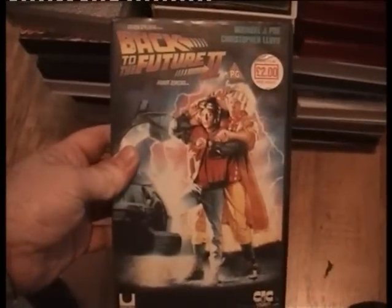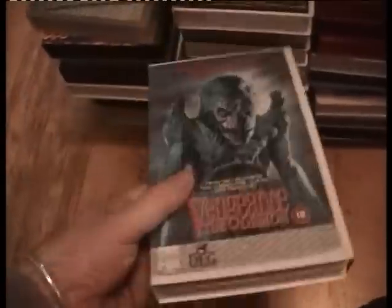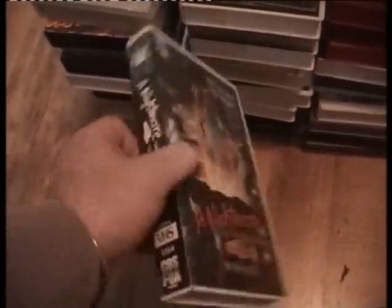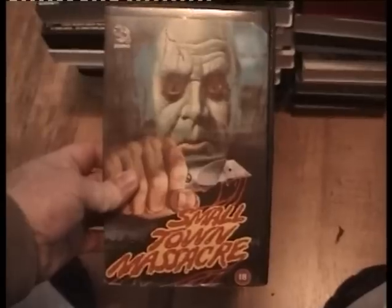Patriot Games — all from the same bundle but these are ones I've already got. Back to the Future 2. Maniac Cop 2. Vengeance the Demon — I'll be keeping the cover and swapping it because the other side of mine has got a fade to it. Nightmare on Elm Street 4 — bleached cover but I've got a spare. Nightmare on Elm Street 5 — bleached cover, haven't got a spare. Flight of the Navigator. Small Town Massacre.